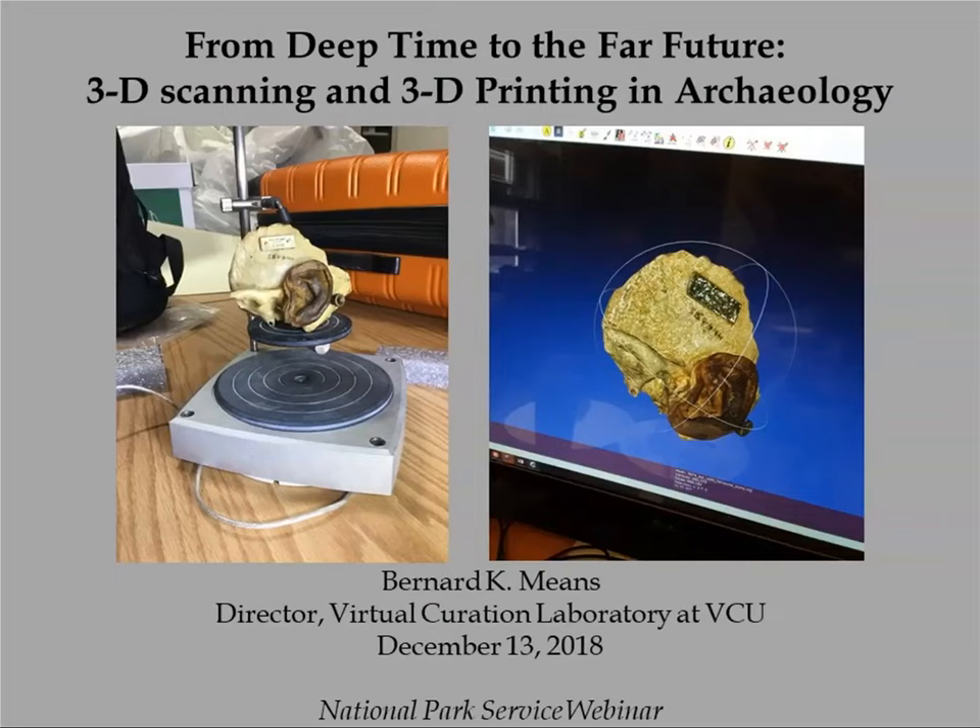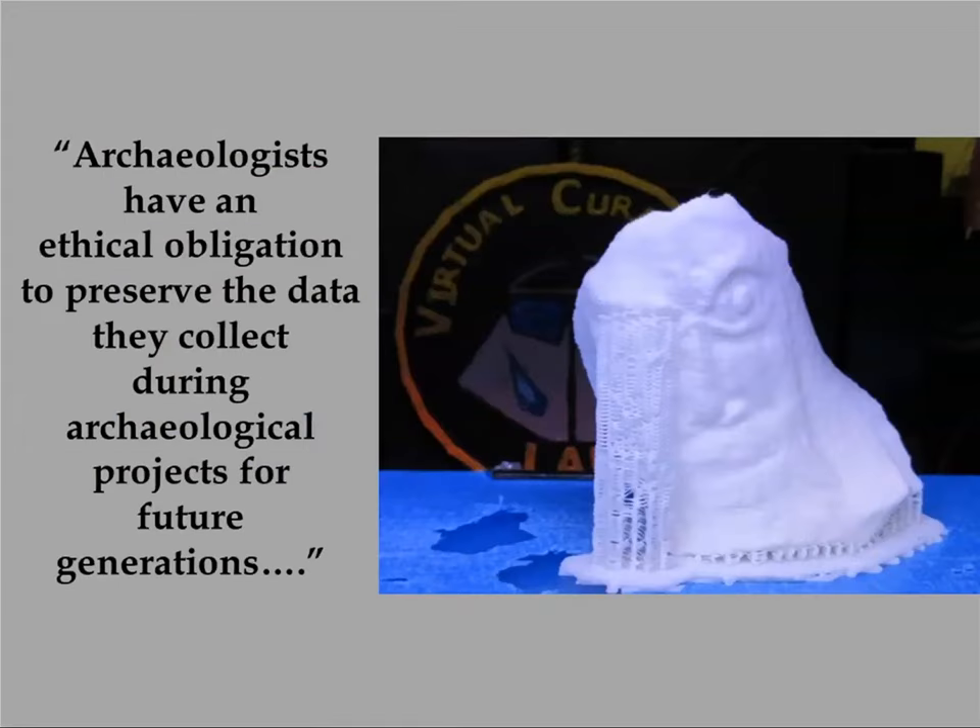I'm going to talk about 3D scanning and 3D printing and how my lab works. I like to start philosophically because I am a university teacher. My motivation for getting involved with 3D scanning and 3D printing was in part to share stuff with the public. A lot of what I do is public outreach.